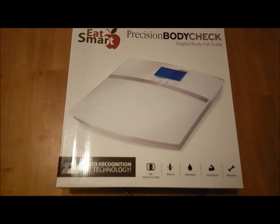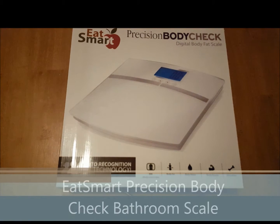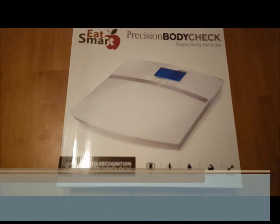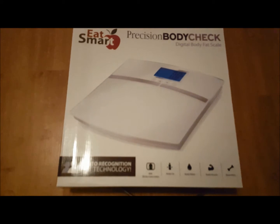I'm going to be reviewing this Eat Smart Digital Body Fat Scale. There are a couple things I really like about this scale. First of all, it registers very quickly — you step on and it immediately measures.